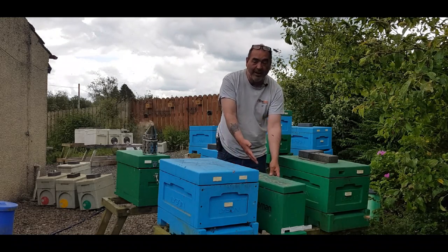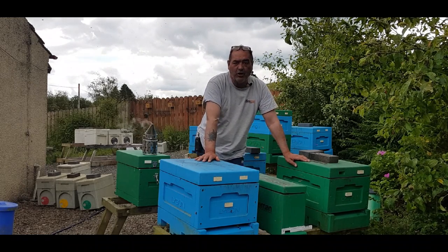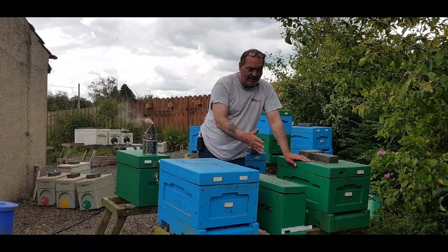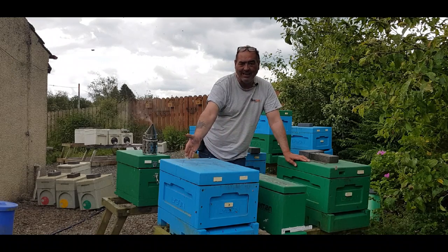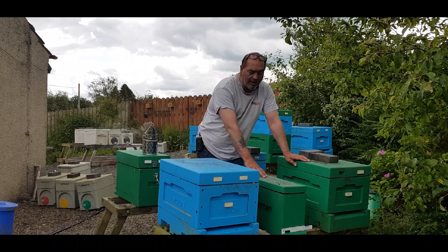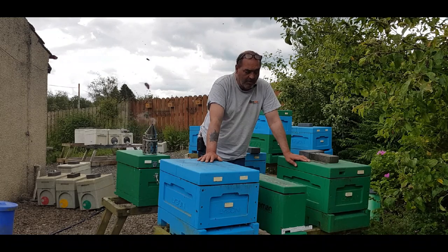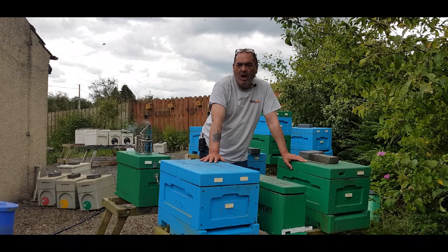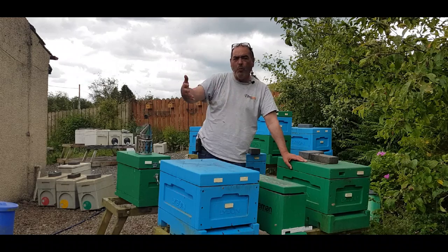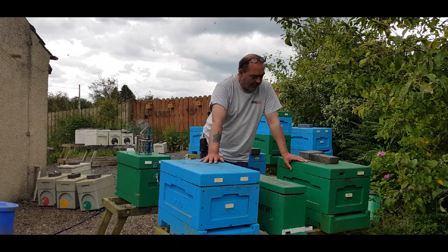Or you can put a frame of feed in there — entirely up to you. Pop your lid on, move these away to wherever you're going to do your mating. At the end of the season you can take all your mating nooks and literally combine them back into another hive, or start a new hive if you've got enough. If you get them started in June time they'll have a winter. Keep an eye out for the next video — I'm going to show you where we're moving on to for getting our British queens mated in future.